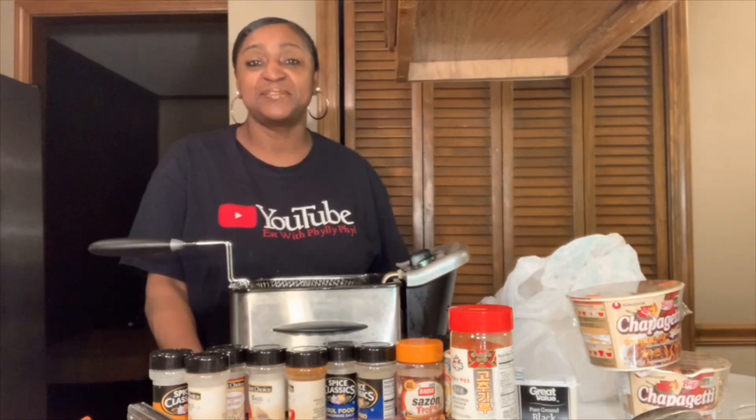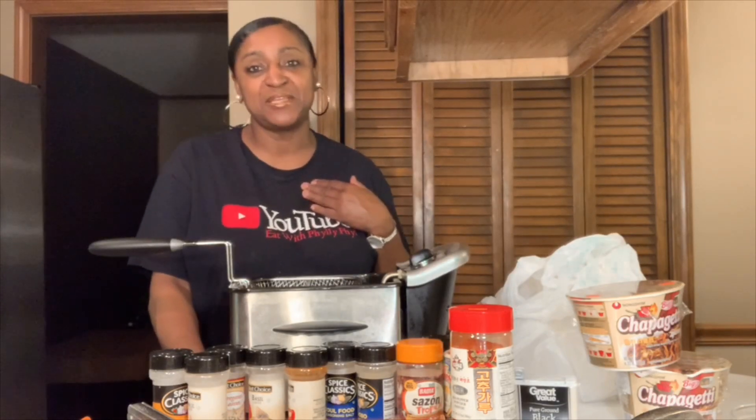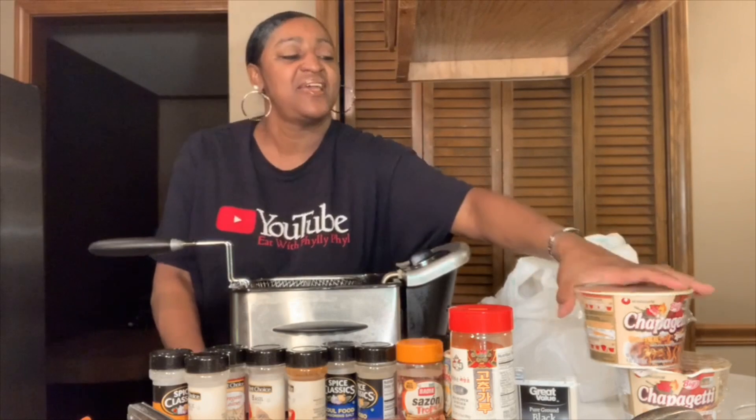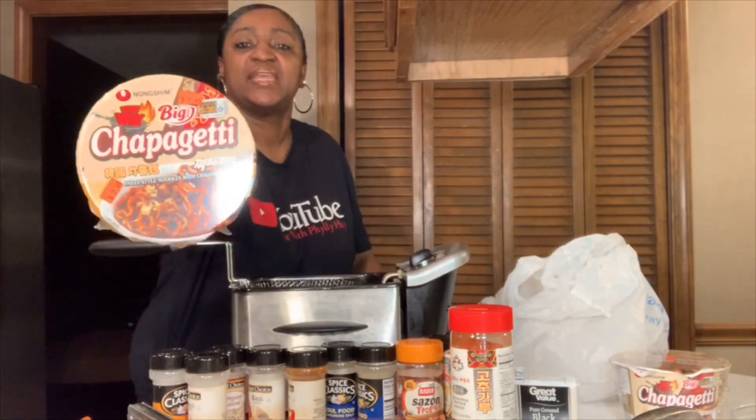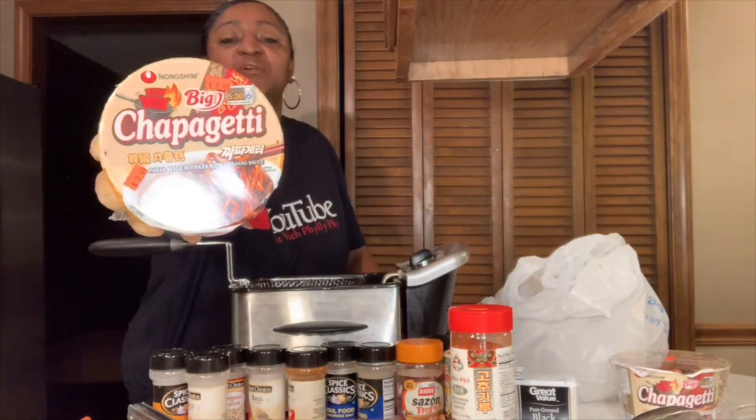Alright, it's Thursday night and your girl just wanted some Korean noodles and some of my fried spicy chicken wings. My uptown chicken wings. We're going to be having these chapagetti — I think I'm saying it right — Korean noodles.